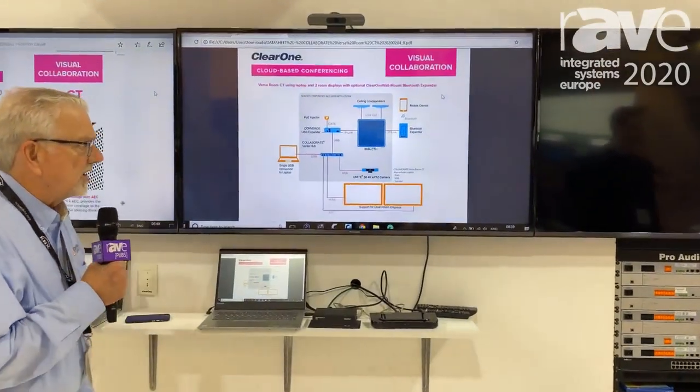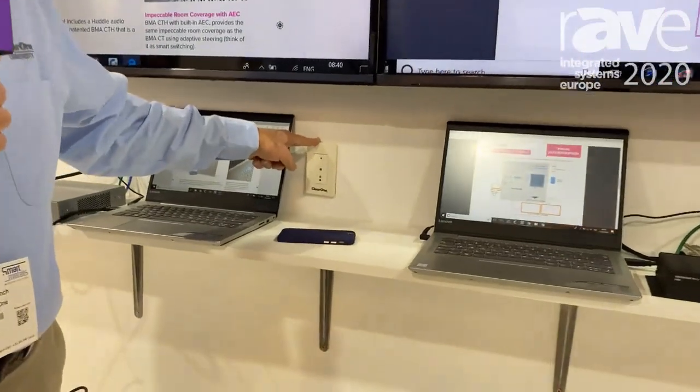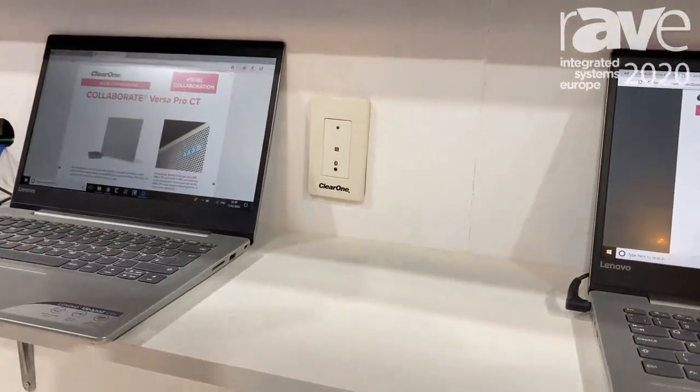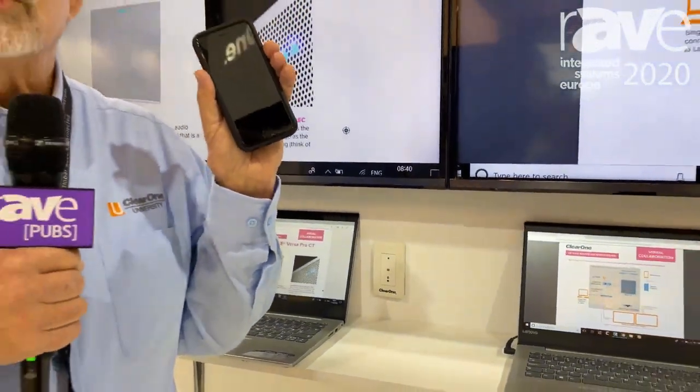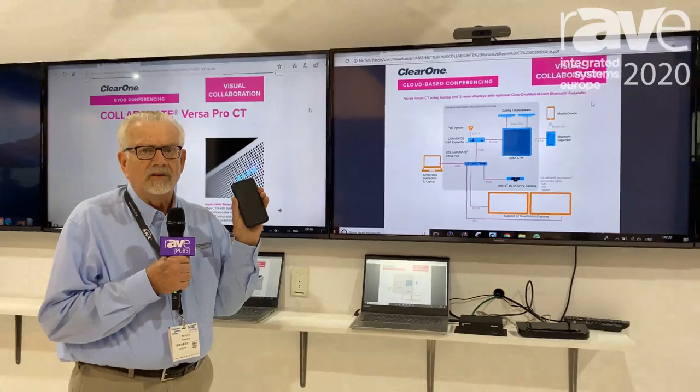In addition, we have the ability to bring in a Bluetooth expander module tied into the BMACT, and that expander module gives the ability to include a smartphone connection. So now I can call in on my smartphone, including somebody on a call with my conferencing.